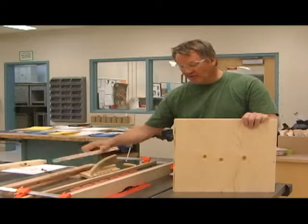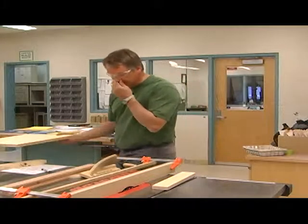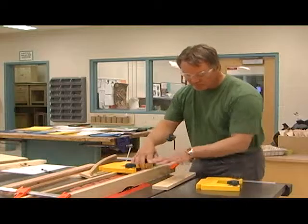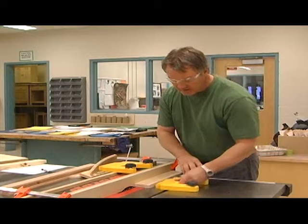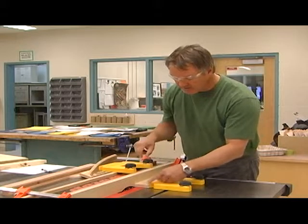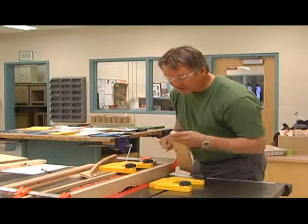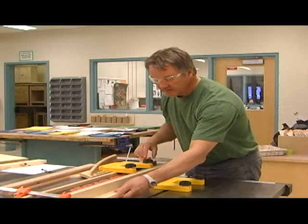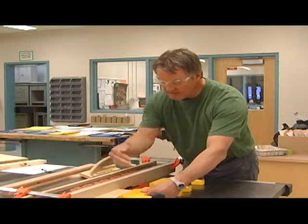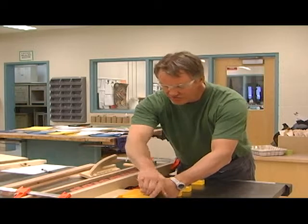If you're doing a narrow piece, you can go ahead and use the feather boards — set it up in a similar fashion without changing the dimensions. Feather boards in place: front finger just in front of the front edge of the blade, back finger just behind the back edge of the blade. Get a push stick handy.